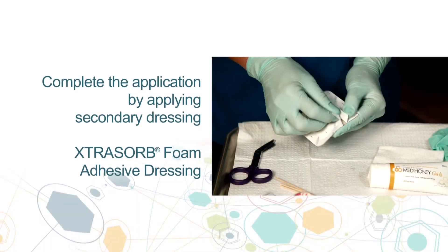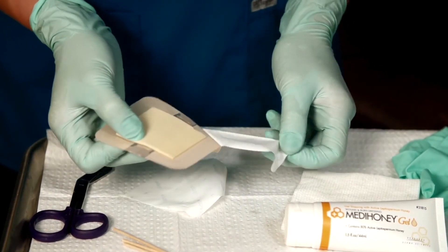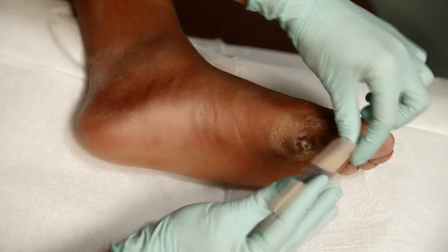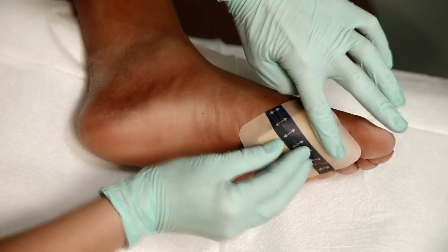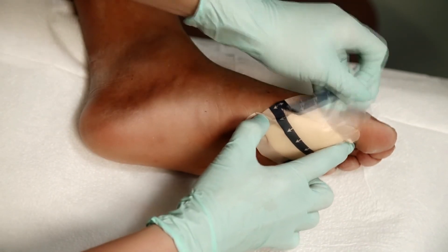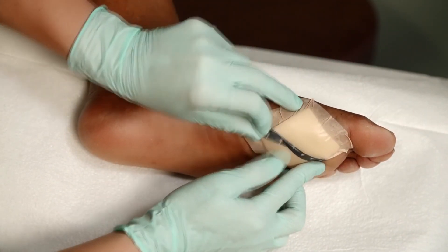We complete the application by putting an extra Sorb foam adhesive dressing to cover the wound site. First, remove the film backing, then place the dressing over the wound. When affixed, remove the top film, making sure all edges are securely in place.